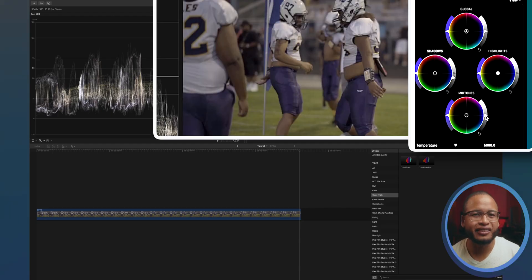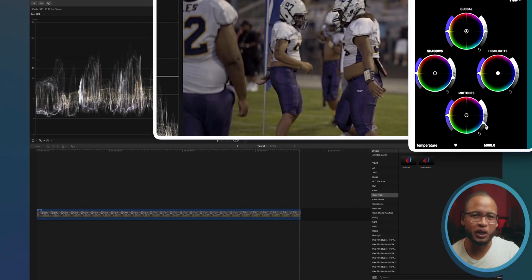Here is the trick to add more contrast in your footage: if you drag down this mid-tone wheel right here, you will notice that we're starting to have more contrast in the footage. That's just one way to add contrast — there are multiple ways — but it's pretty cool that you can just do that and add more contrast.